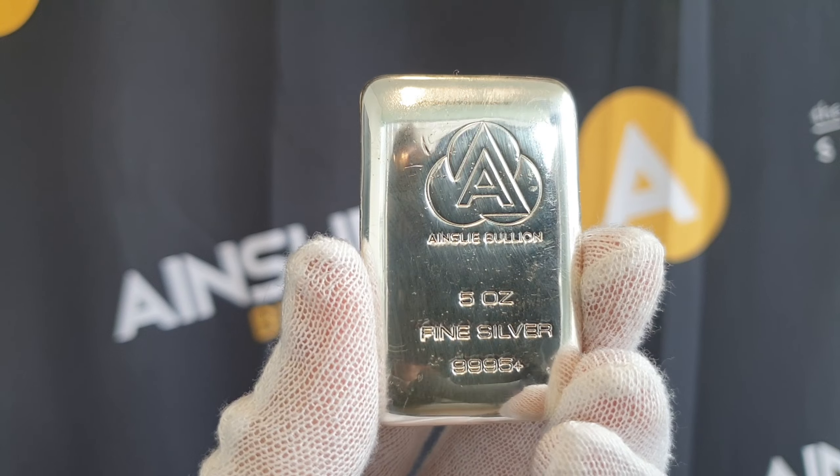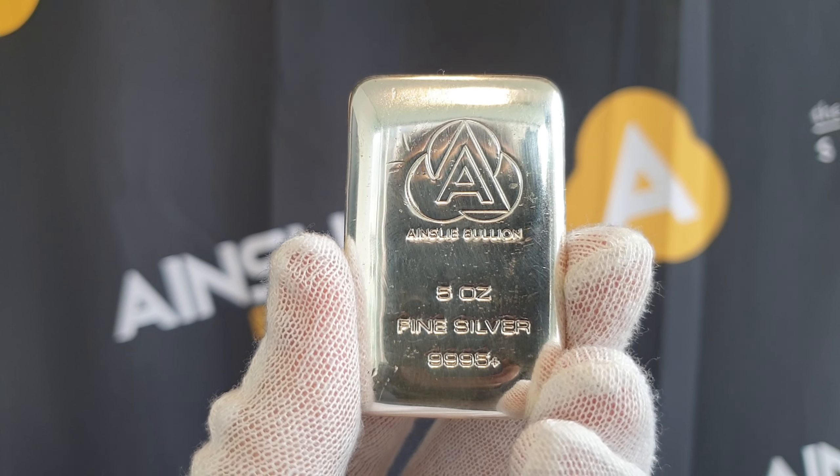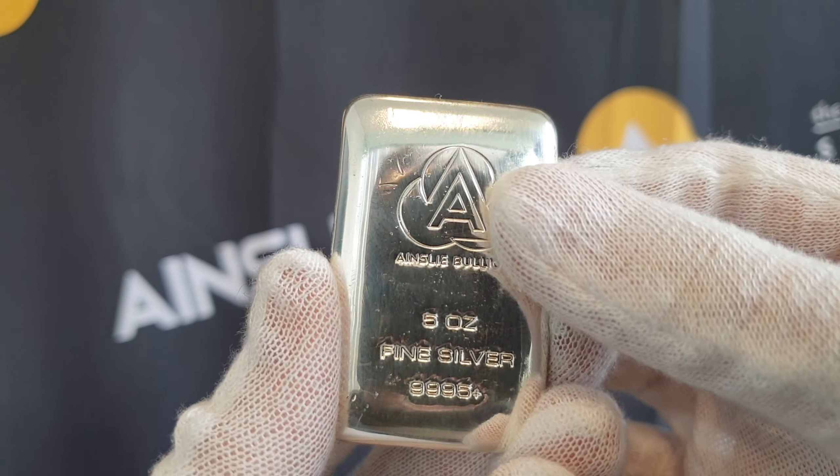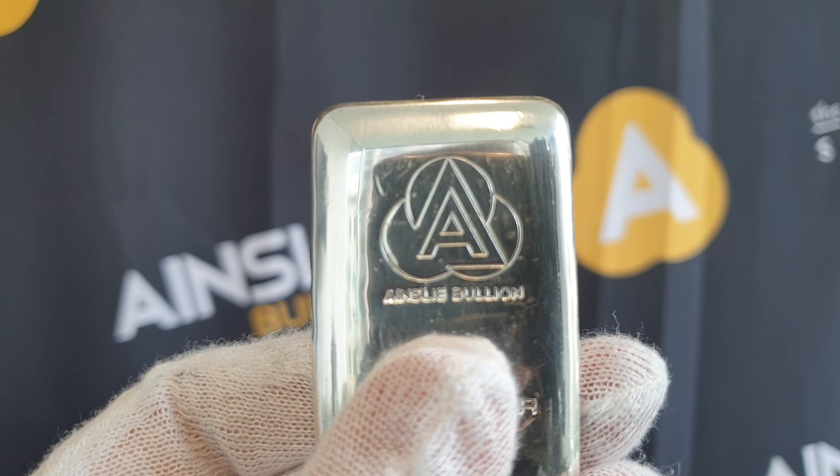Diversifying within size is a great idea, and we think these 5 ounce bars are a great midway point between your 1 ounce and your 10 ounce. The premium difference between the 5 ounce and the 10 ounce is not that huge, so it's not a bad little play.